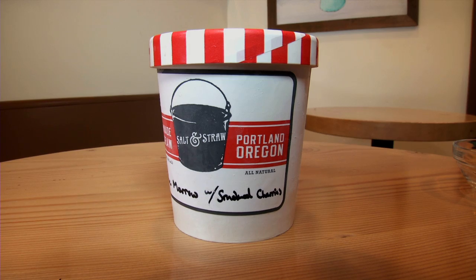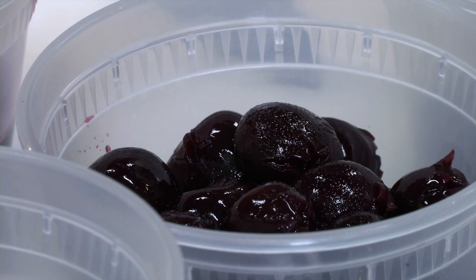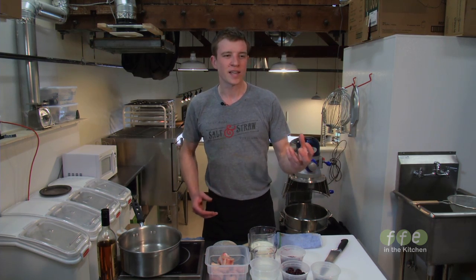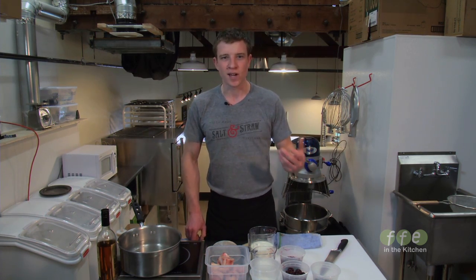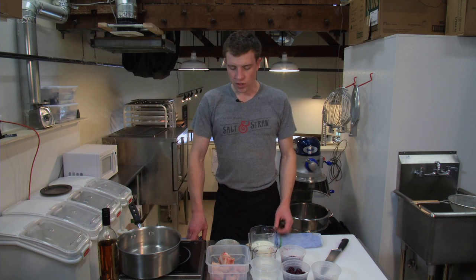Today we're making some bone marrow and smoked cherry ice cream. Working with ice cream is really fun because you can combine quite a few different flavors and you're working with cream, which is a relatively neutral base. Putting together flavors like bone marrow — which is kind of the key flavor in a lot of beef stocks — and then taking smoked cherries and adding a sweet, really complex flavor to it adds a little bit of excitement.